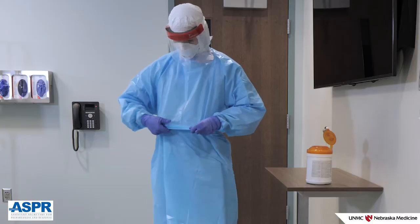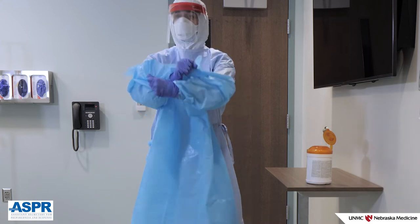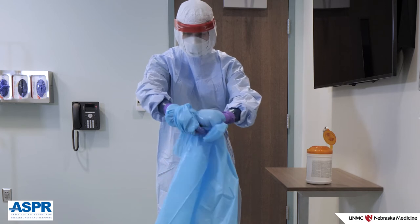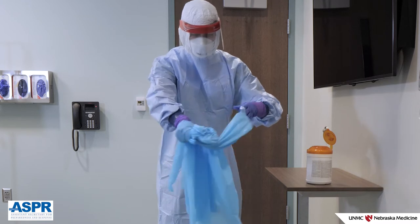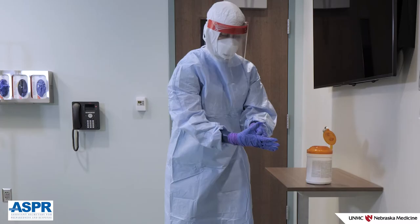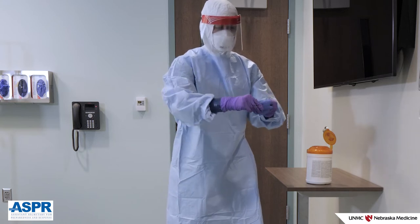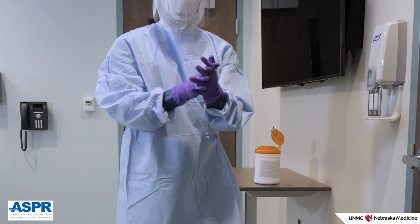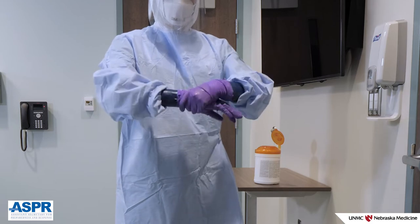Grasp the apron at hip level and carefully pull outward to break the tie in the back. Grasp at chest level and carefully pull forward to break the upper tie. Roll the apron in on itself so that the inside of the apron is the only surface exposed. Place the apron gently in the waste container. If thumb loops are used, you may find that your patient care gloves are removed as part of the apron removal process. If not, remove your standard patient care gloves using a consistent method such as glove-in-glove technique. Gloves and other waste should be disposed of gently to avoid aerosolizing any pathogen present on the PPE.